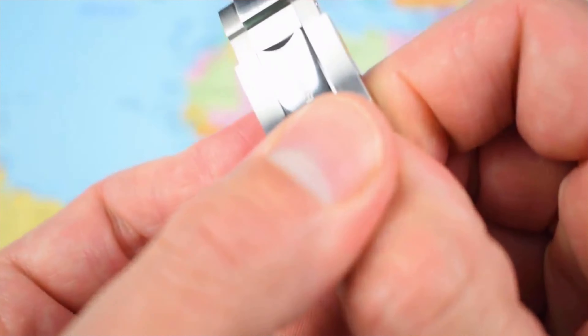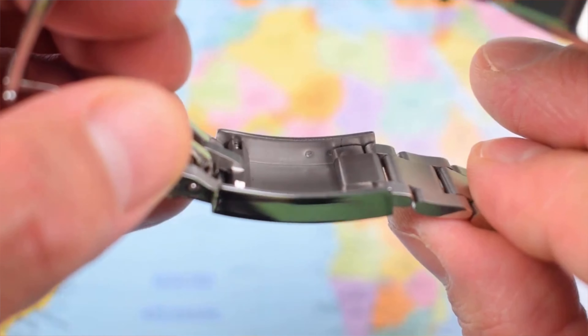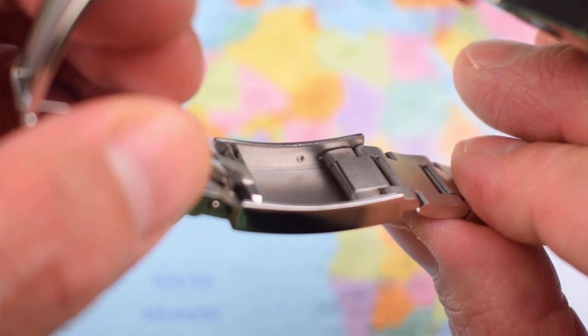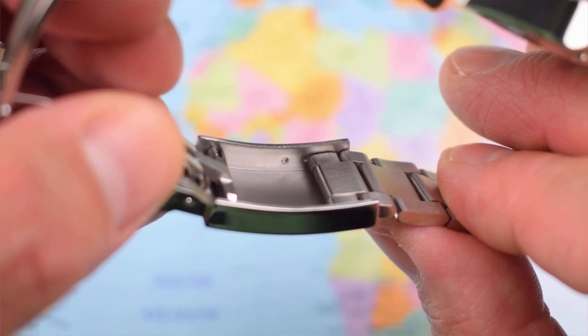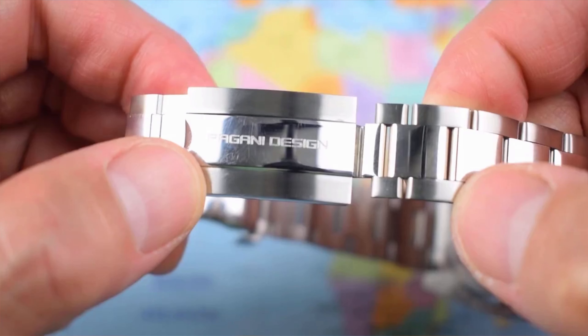These do tend to be quite stiff out of the box — this one, not too bad. If you want to adjust it, you can see there are indents for micro adjust. You do need quite a fine tool to do that, but it's not impossible. It's just a bit fiddly. I guess that's why they give you the on-the-fly adjustment as well.